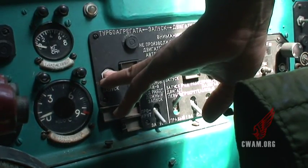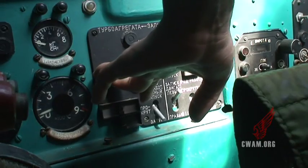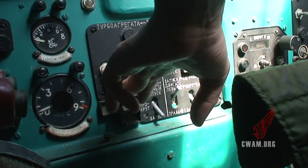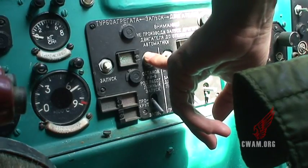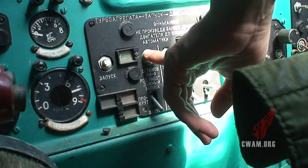One, one, one. Ready? Ready. Clear. Push — three, four, five, six, seven. Seven. Seven twenty. Okay.